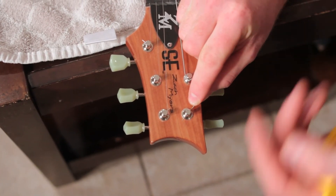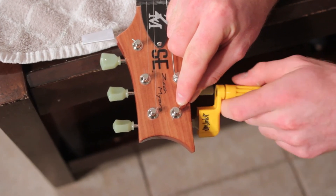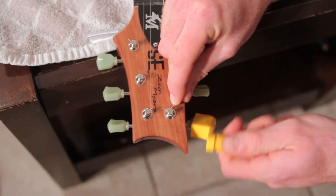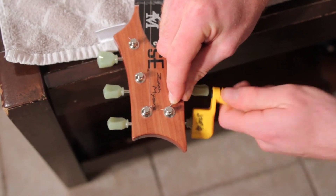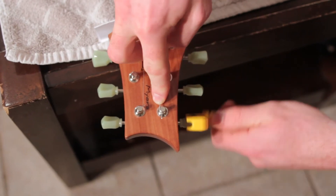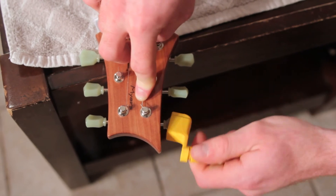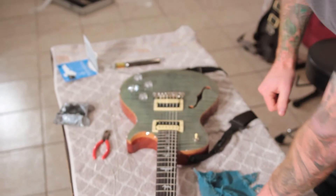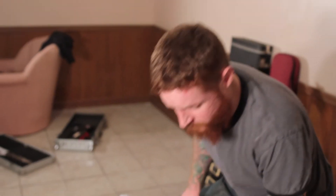Everything tightens up really, really nice - it's clean. With that little ramp behind the saddle, I find that for the most part these things just feed on perfectly with really no intervention from you at all. They just go where they're supposed to go. Other guitars don't seem to do that as well - I'd say this is a really good design. Look at that - I did nothing and the string went exactly where it was supposed to go.